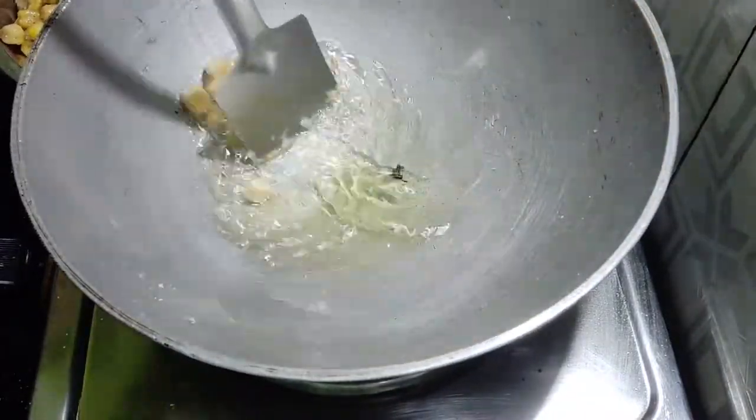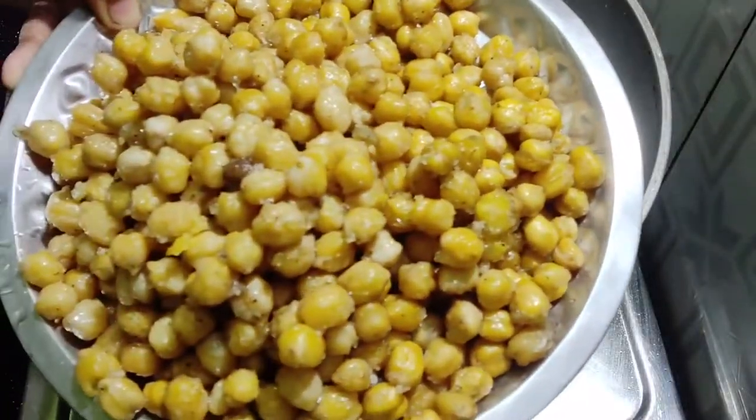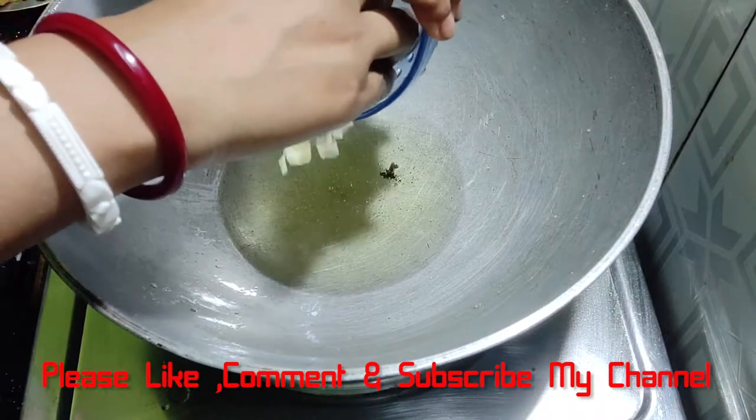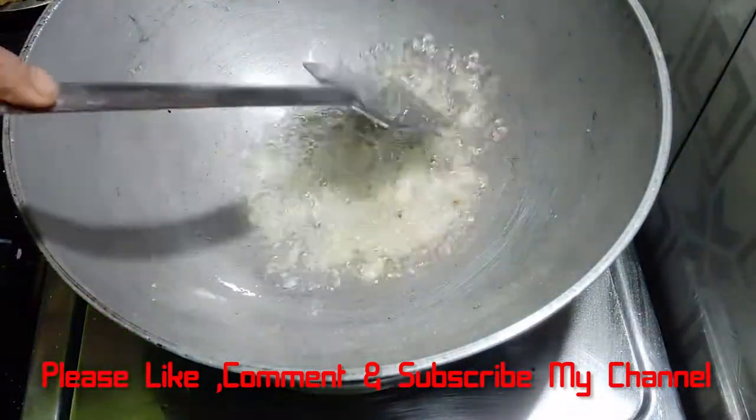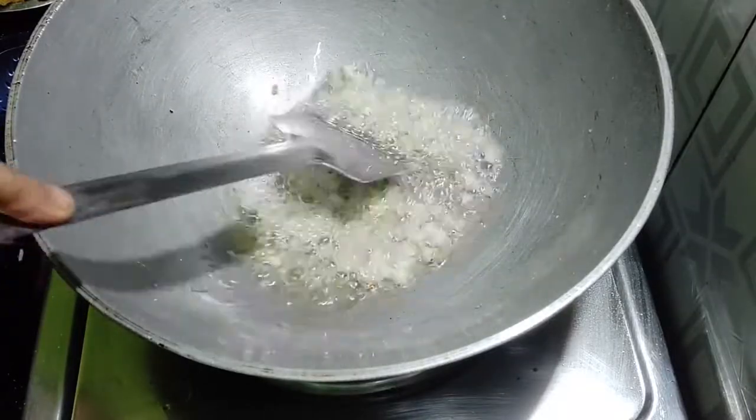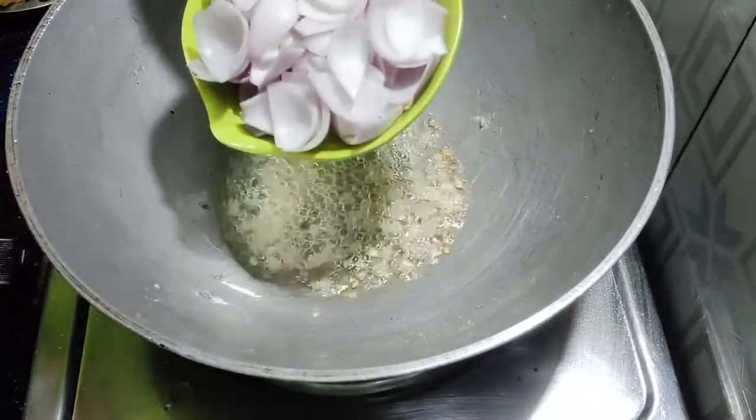We're going to do the same thing. Now we're going to put a little bit of paste on the paste. Let's fry it. Now we're going to put a little bit on the paste.